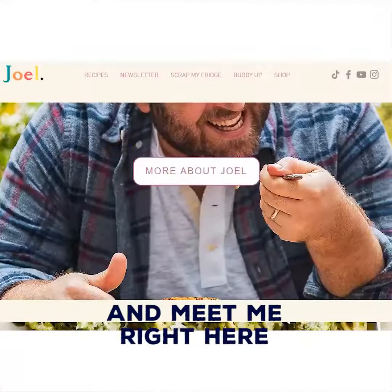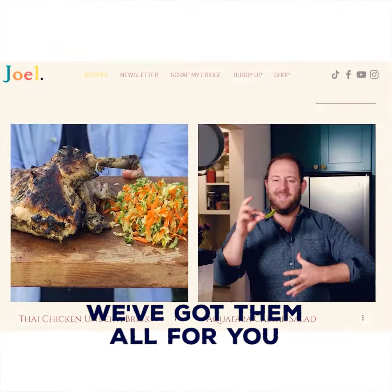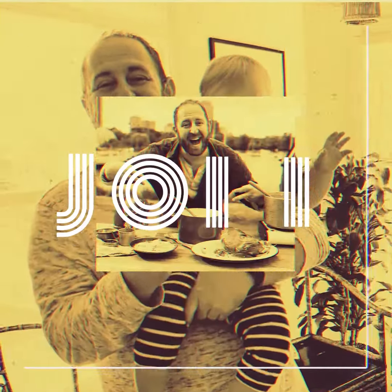Call your friend Joel. Meet me right here. JoelGerman.com — we've got them all for you.